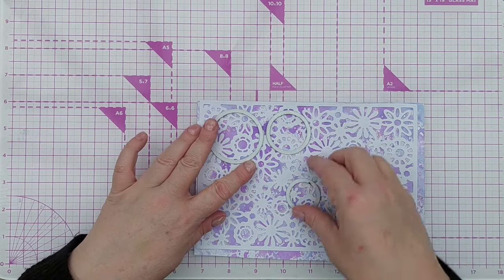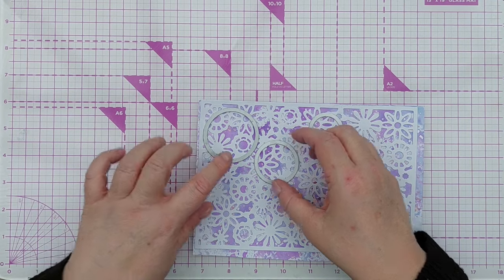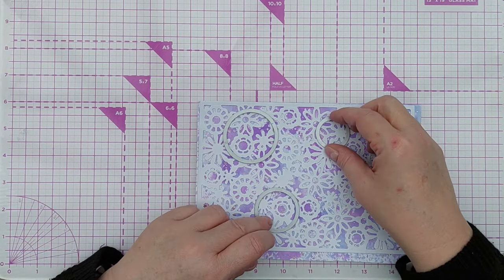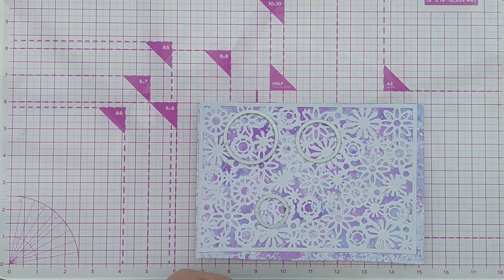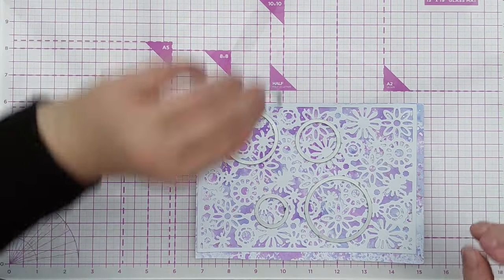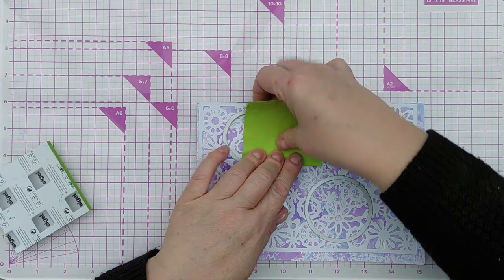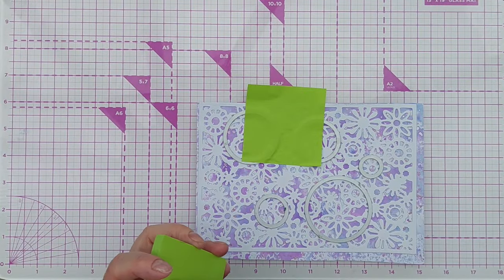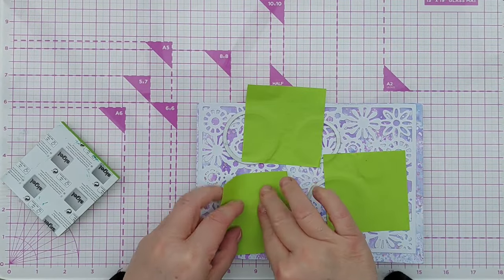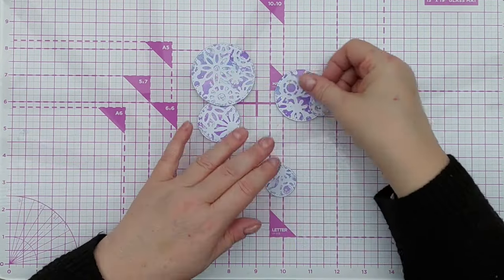Now I'm going to cut some circles out of this ink-blended paper, and I want to pick some nice bits for each size circle so it looks elegant, intricate, and interesting. These are the circles I used on this morning's card. I'm going to do a bigger one in case I decide to use it, and a smaller one as well. To keep those in place I'm just going to pop some sticky notes on and then run that through my Cuttlebug. I might need to add an extra shim so that these can cut through two layers of cardstock. So now we've got five circles.